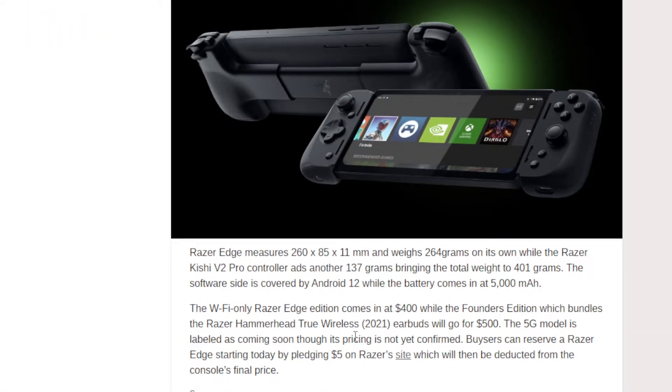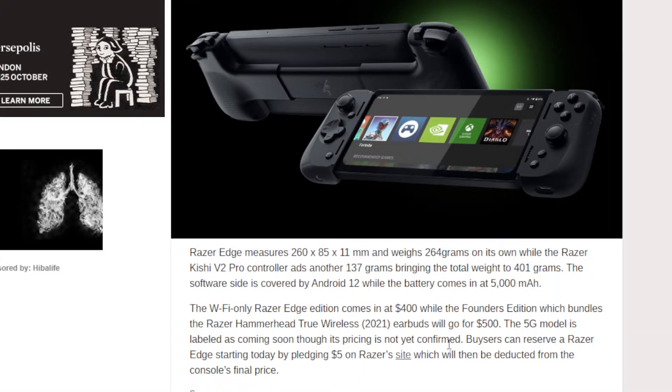It's going to be around $400. There's another version at $500 that includes the Razer Hammerhead True Wireless earbuds. A lot of people already have their own earbuds, so you can probably go with the $400 one.